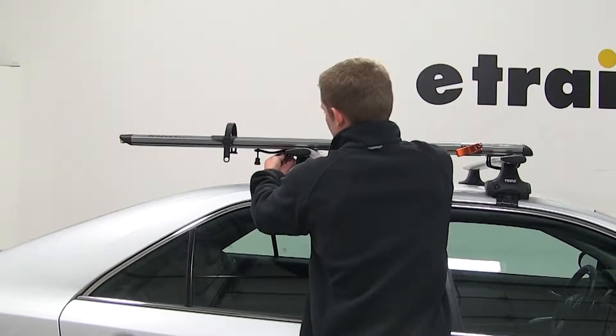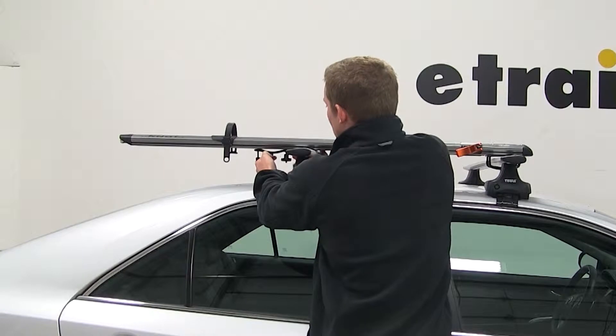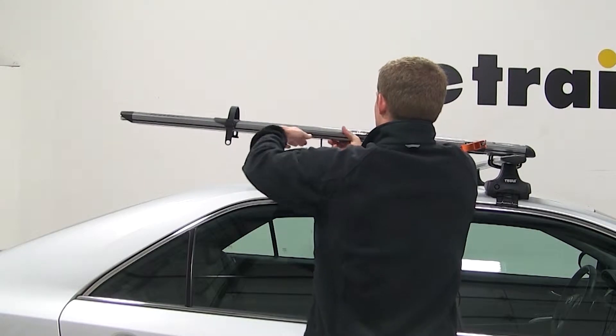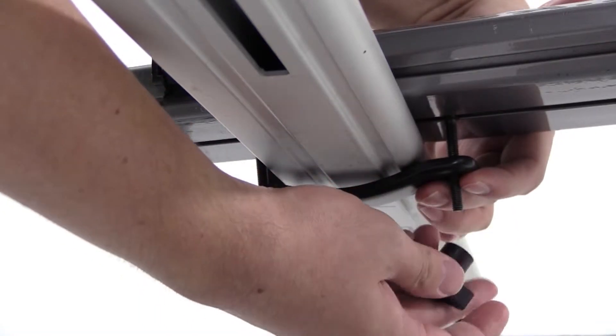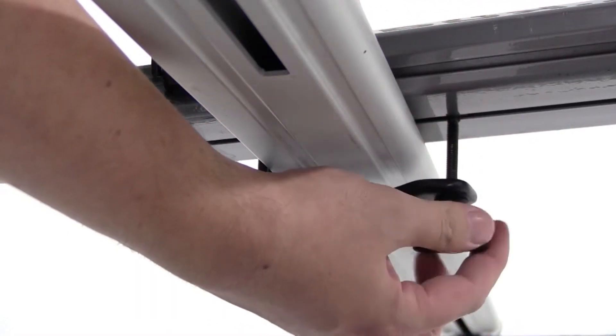I'm going to start with the back and remove one of the black wing nuts from the black bracket. I'll position the black bracket around the underside of the rear bar, insert the bolt into the hole of the bracket, and reinstall the wing nut. I'm going to keep it loose just in case I need to make any adjustments.